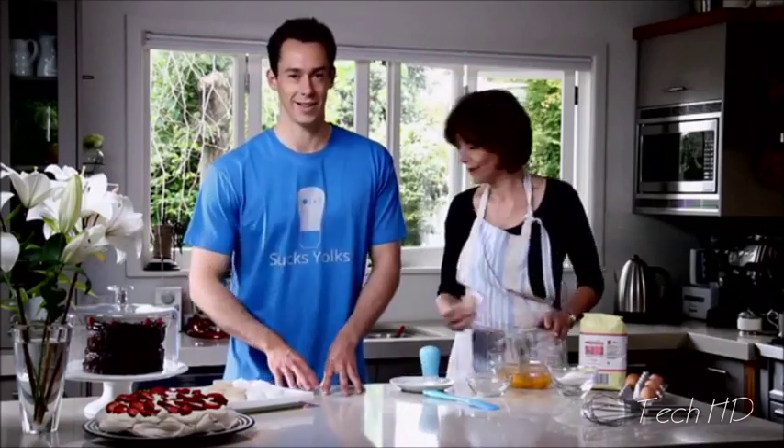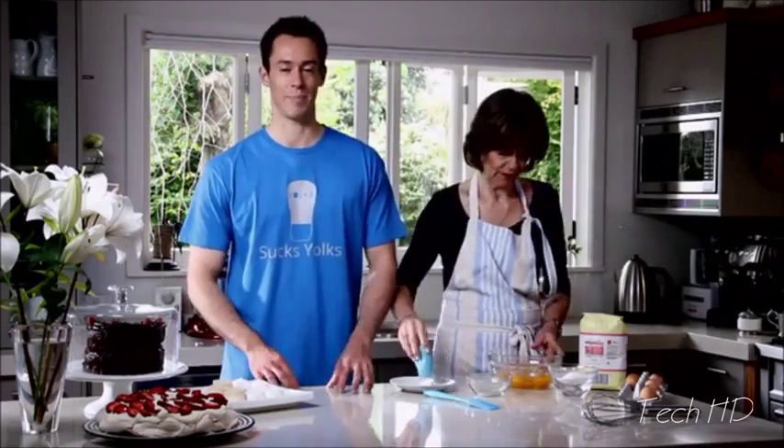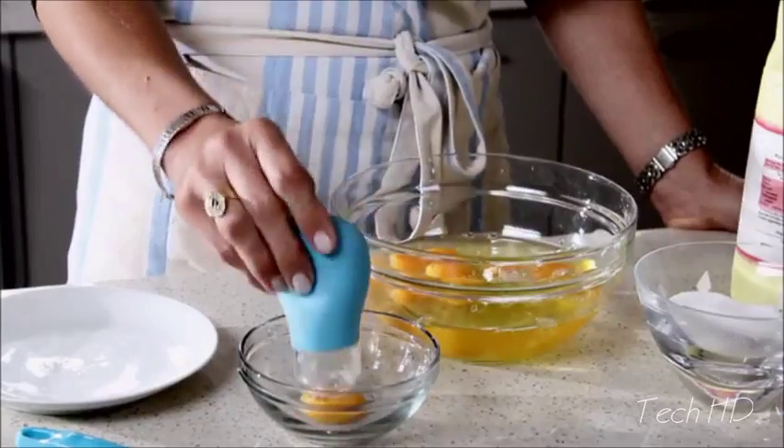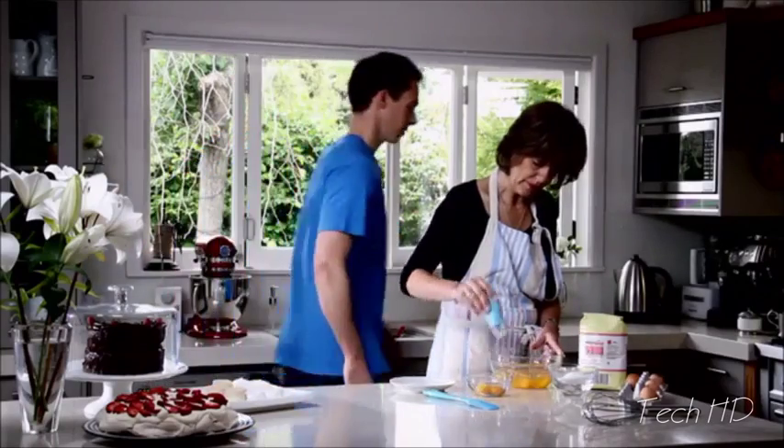It's fantastic for anyone that bakes and makes a great gift. The perfect addition to any kitchen and the answer to those chefs out there who just want to quickly separate egg yolks without any mess. The perfect solution for those who want to maximise the protein and minimise the fat.